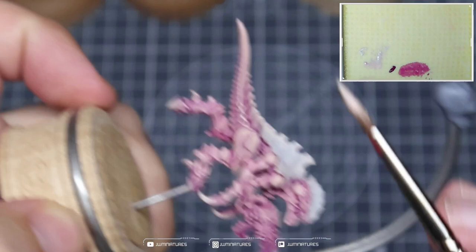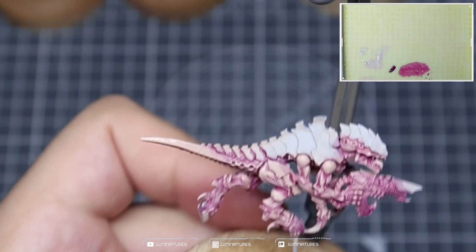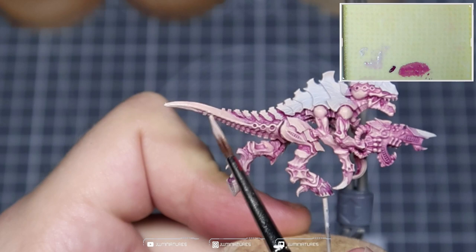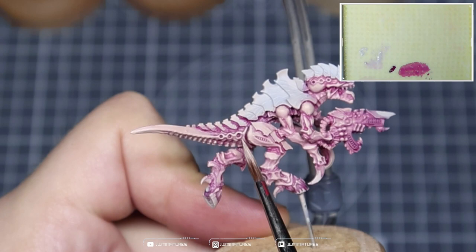As we get towards the tail, I'm picking out those details of those wee air vents. We're always pulling the pigment towards the tail, towards the tip of the tail, picking out those edge highlights along the side of the tail, and drawing all of that high-value pigment towards the tip of the tail, just for that boost in value and saturation in those areas.